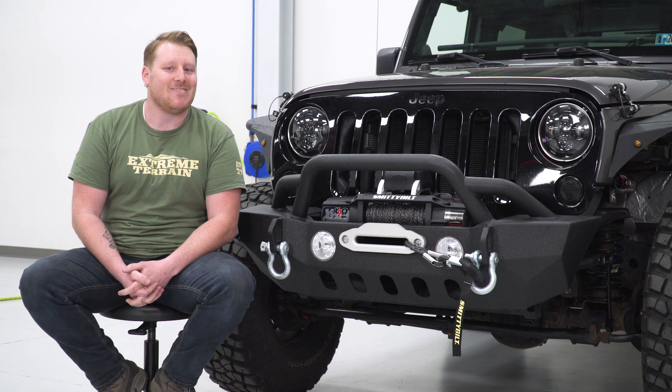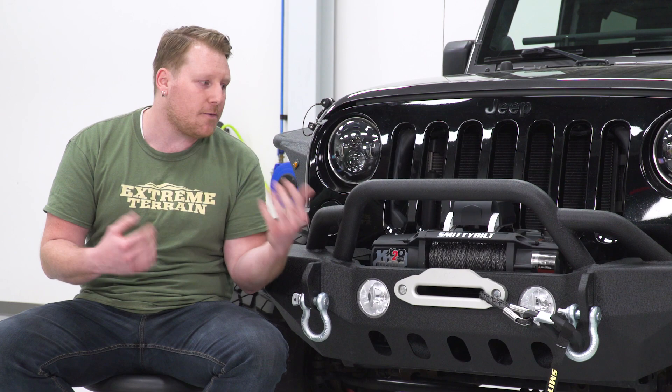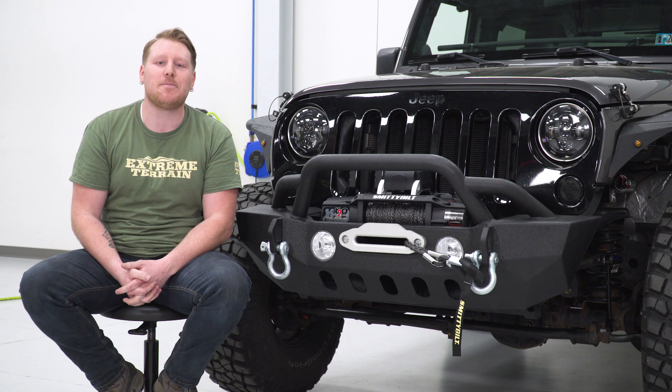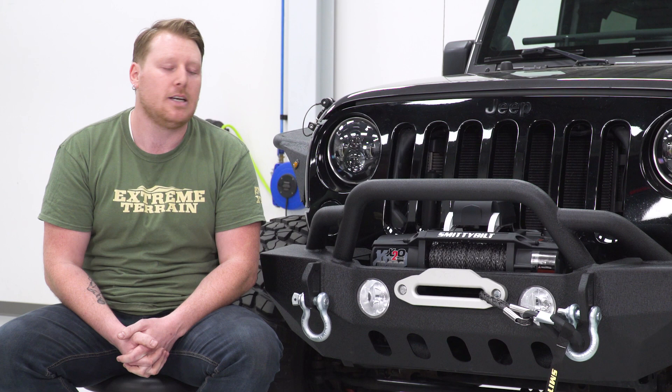A winch is a great thing to have for when you venture off pavement. This can come in handy whether you're off-roading with a group or if you're going out solo, because if you get stuck you have the ability to pull yourself out. A winch will give you some additional peace of mind to go deeper and further into those trails, knowing that when you lose traction you have something that's going to get you unstuck.